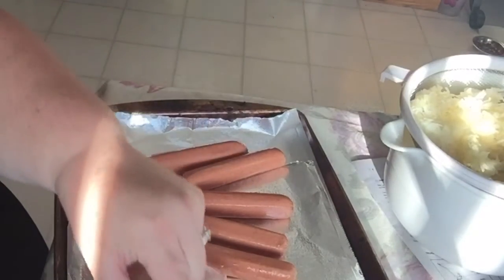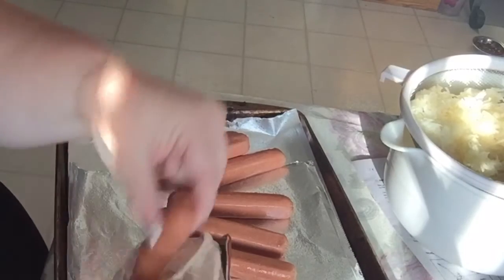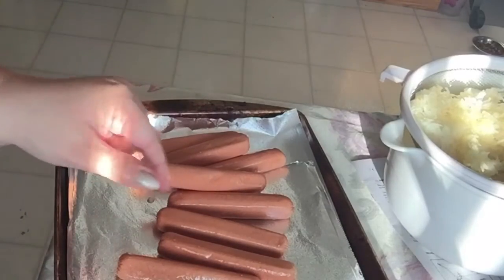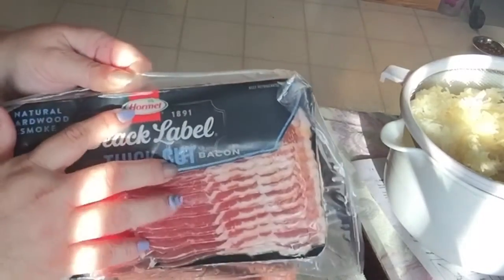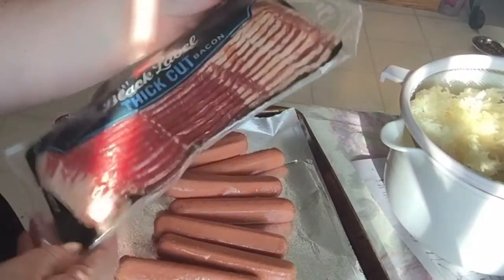My daughter won't eat them, so I'm going to be feeding my son, my husband, and me. This will probably be more than enough because she doesn't eat meat. And then I just like thick bacon. I don't have a preference as to which brand. This happens to be Hormel, but I will do whatever brand is on sale at the grocery store. It doesn't really matter to me. I like it when they have an easy opening.